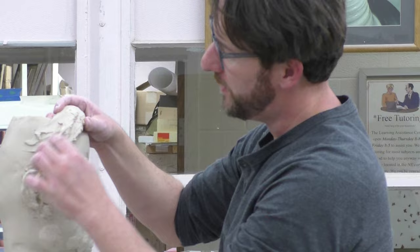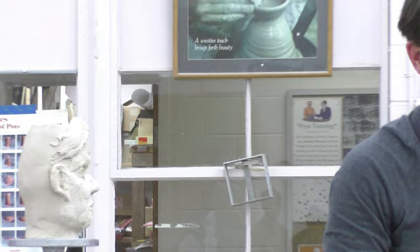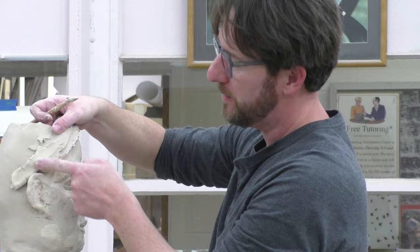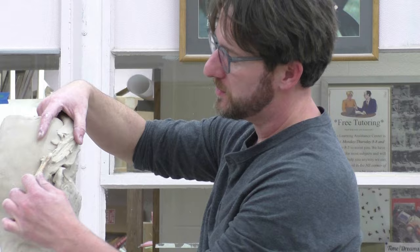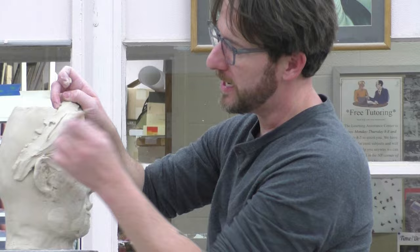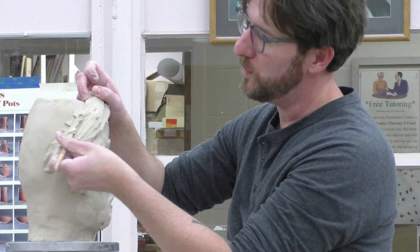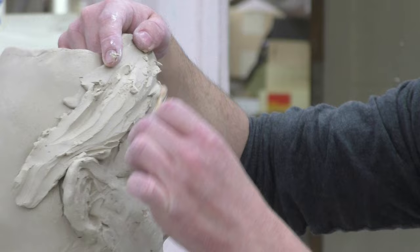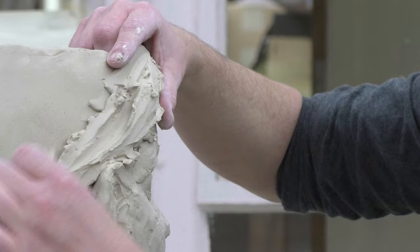Another thing I'd like to caution you against — just because it's my pet peeve — is when you get this texture on here. The whole idea is to avoid spaghetti hair, where you're taking the garlic press and squeezing out hair and applying all these strings. We're thinking more about those chunks or sections of hair. Don't draw lines into your piece — we're sculpting. Try to create a faceted movement where you get highlights and you get shadows, otherwise it's going to feel like a drawing.